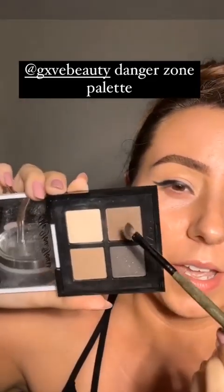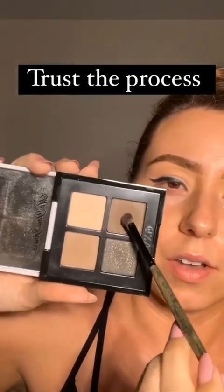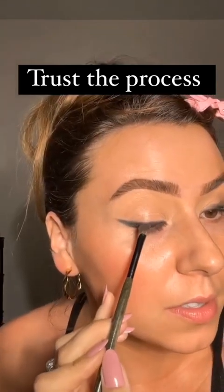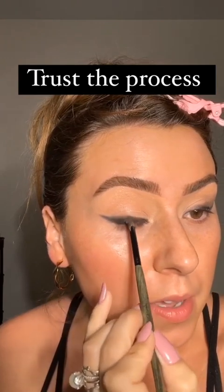Now I'm grabbing this palette — I think it's called 'Give'? I'm not sure. This is the Danger Zone palette and I went ahead and grabbed the darkest shade. It's chaos, absolute chaos. We're going to start the transition now, tapping that right above the black.